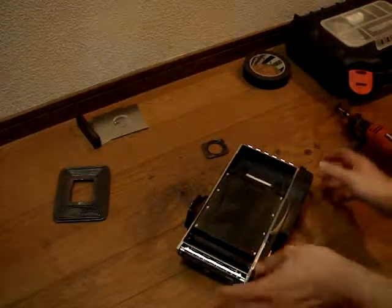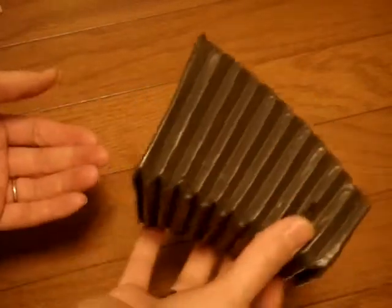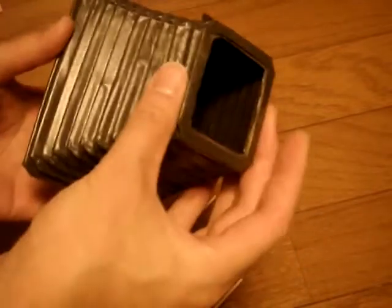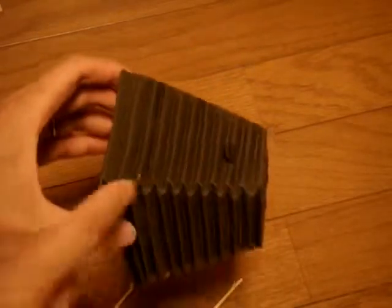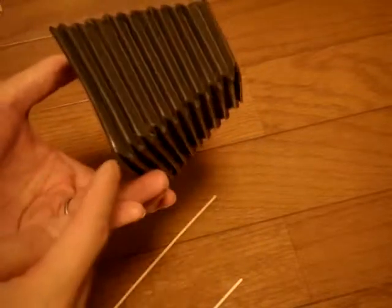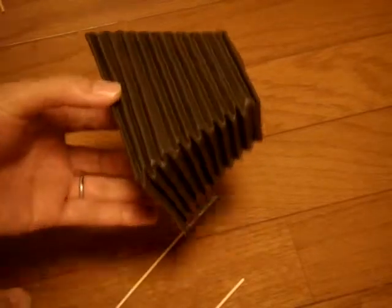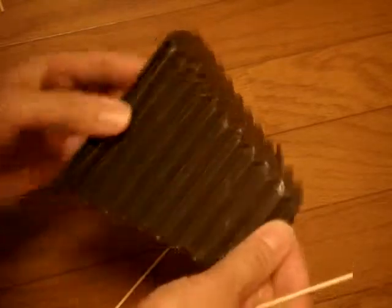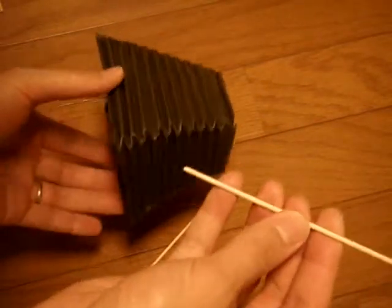Now that the front standard is finished, we want to attend to the bellows. Here are the removed bellows, and I want to repair the cracks along the folds here. There are a few cracks in the fabric leather material, and I'm worried they might leak light. So I'm going to patch them up with some liquid rubber. But first, we need to hold the bellows out so we can apply it and let it dry without sticking together. I've cut out some bamboo skewers which will act as struts to hold it out.